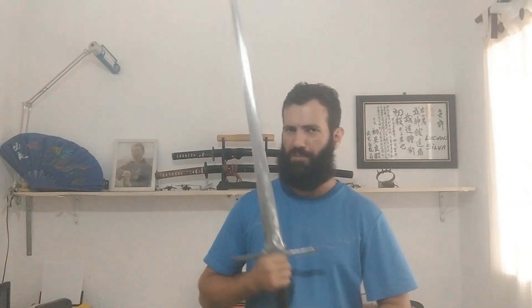Hello guys, welcome to my channel. My name is Luciano. Today I want to discuss with you about the long sword against armor.